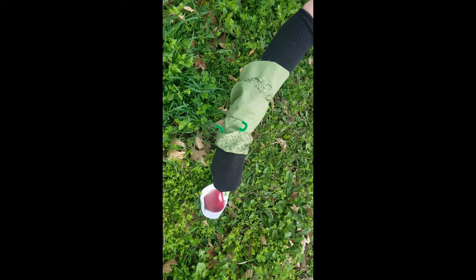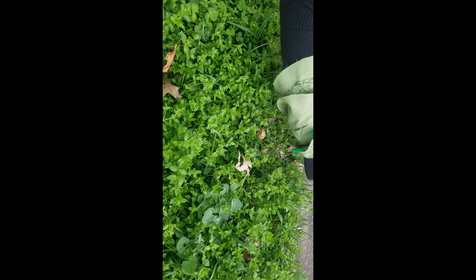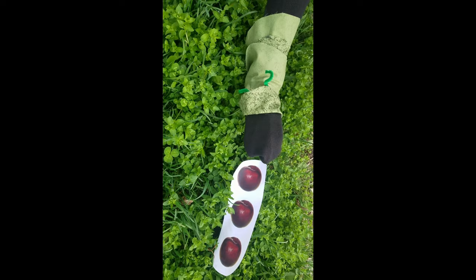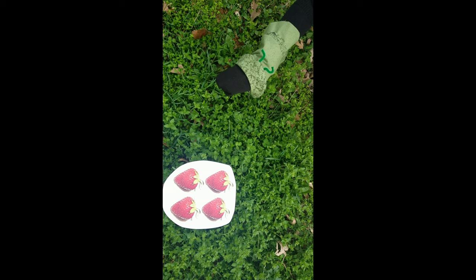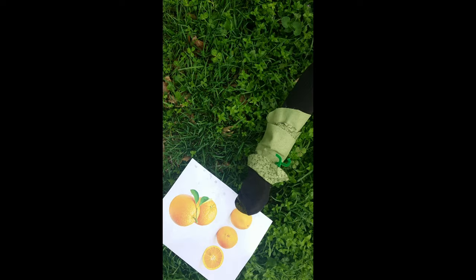On Monday, he ate through one apple, but he was still hungry. On Tuesday, he ate through two pears, but he was still hungry. On Wednesday, he ate through three plums, but he was still hungry. On Thursday, he ate through four strawberries, but he was still hungry. On Friday, he ate through five oranges, but he was still hungry.